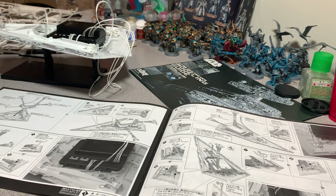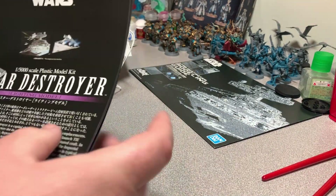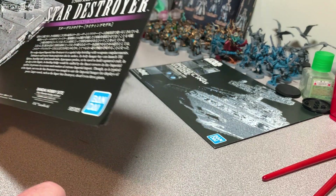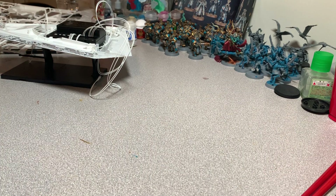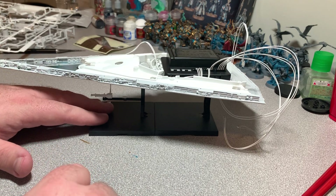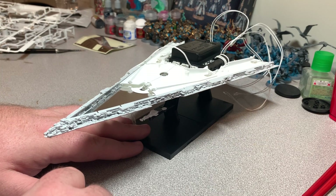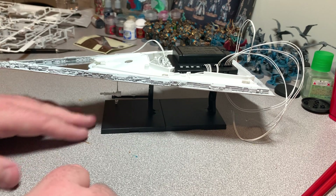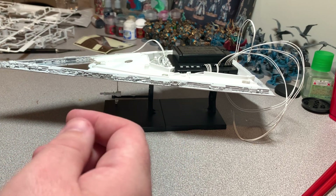Taking a break from Warhammer to work on a Star Wars model — the Bandai Star Destroyer, the lighting model. I've actually gotten pretty far into the kit. It's smaller than I thought it was going to be, but it's got really sharp detail on it. I'm in the process of finishing up the lower hull right now, and one of the next steps is doing the engines.